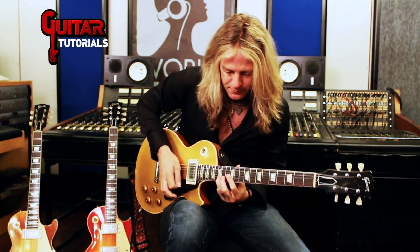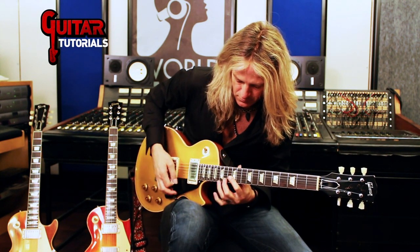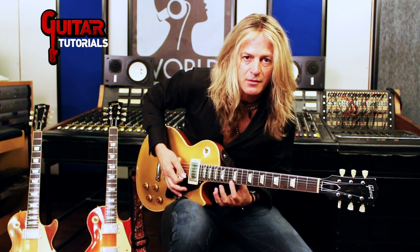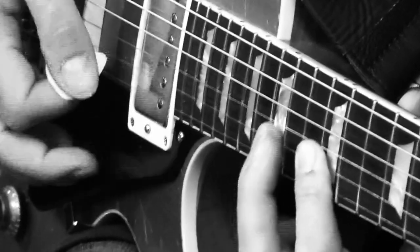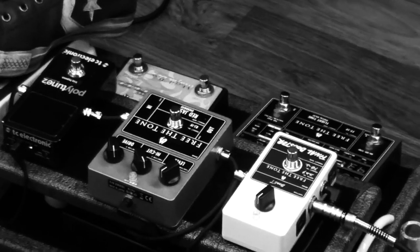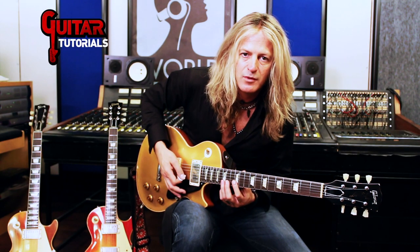I'm fretting both the E and the B. If you're an advanced player, you're going to find certain things that I do. If you're beginning and you pick up the guitar and you start to get a little sloppy, eventually you will find a way to mute strings with your right hand and left hand, and you'll be able to move around on the pentatonic.